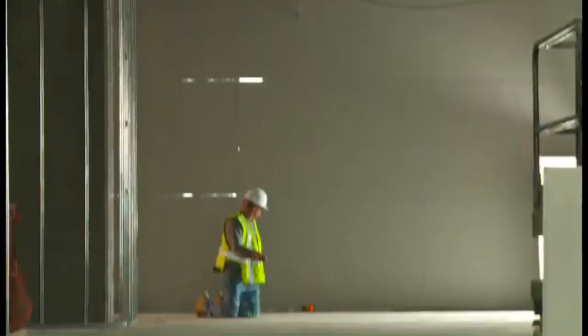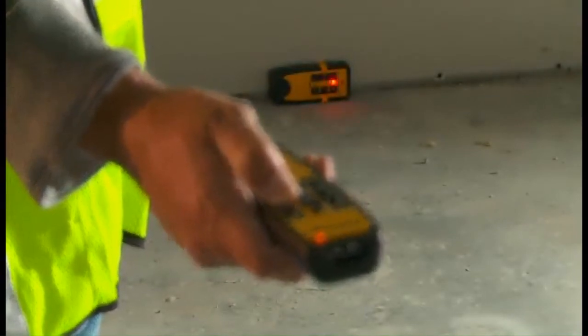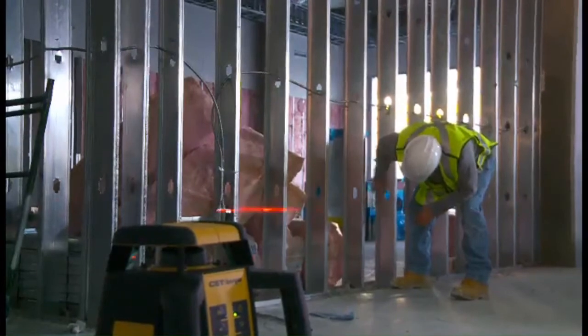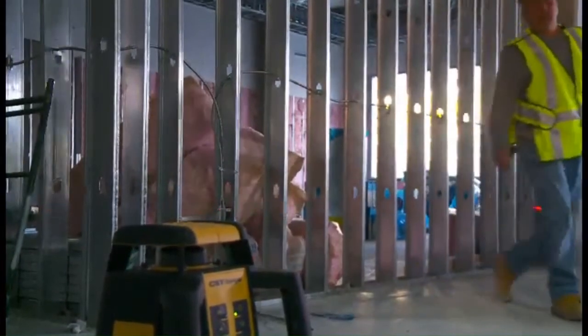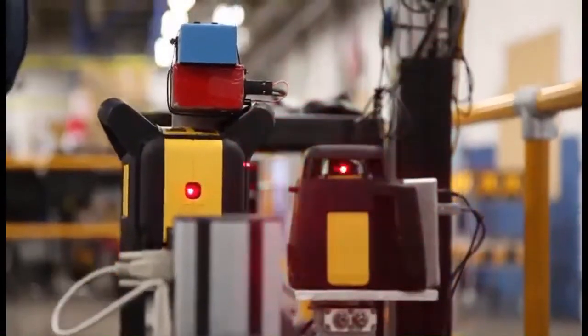The RL25HV also has a 90-degree plumb-up beam for laying out perfect corners. It features three rotation speeds and spot and sweep mode to enhance beam visibility in bright light conditions.